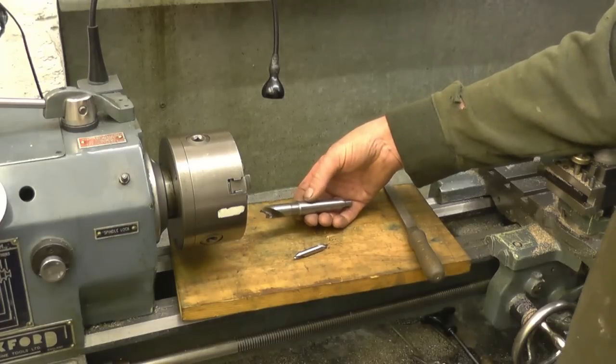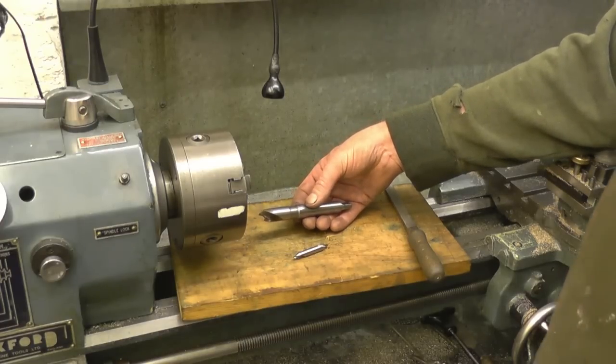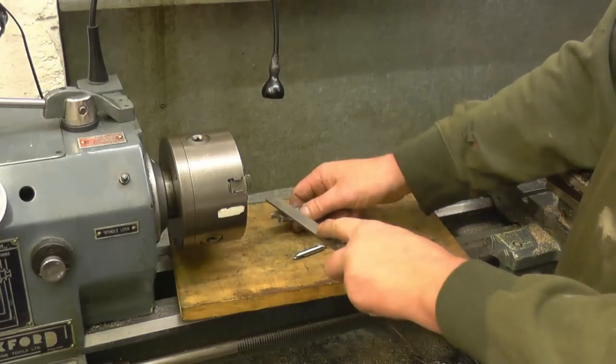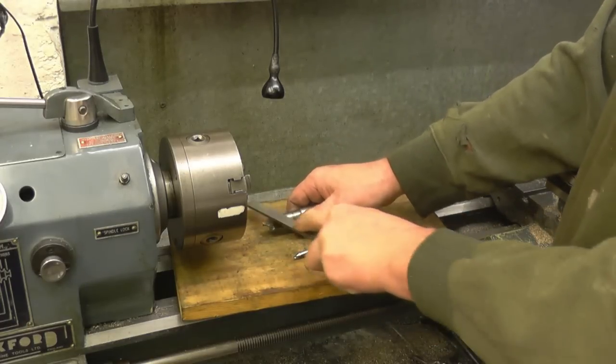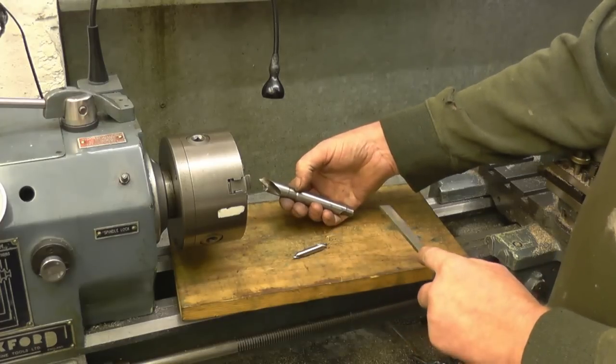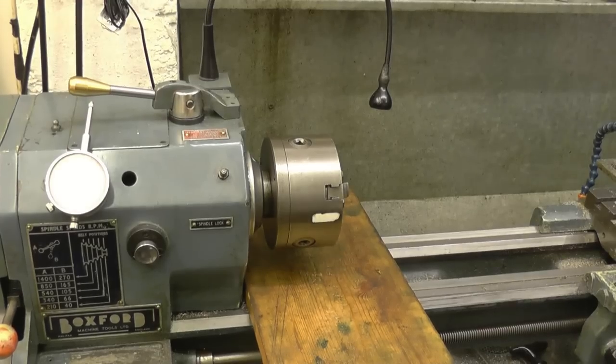It'll be already on a Morse taper, just to push into the tailstock and use. I haven't got to start putting it in and out of a drill chuck. The drill part is obviously hard but it gets soft further down, and that bit there should machine all right.